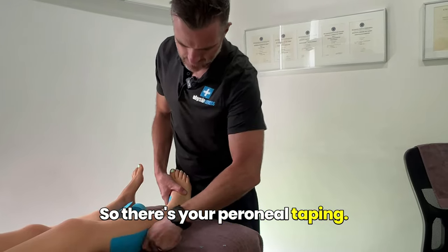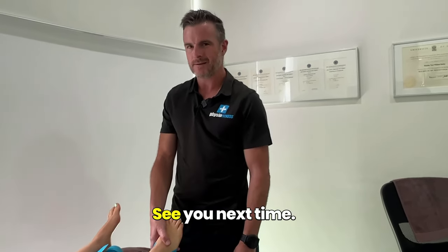So there's your perineal taping. Pretty easy stuff, but super effective. See you next time.